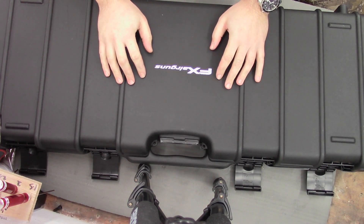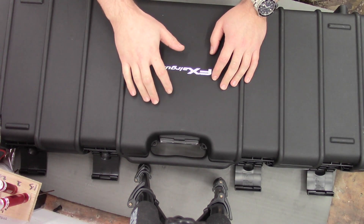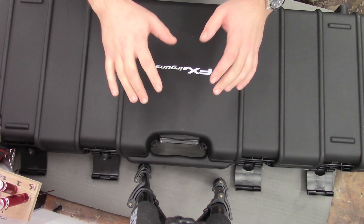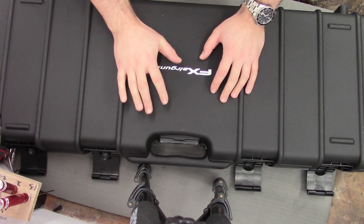Hi guys, I've got a new video here for you today. I just picked up a brand new FX Maverick. I've been waiting since last year to get my hands on one of these, picked it up today and I thought I'd give you a little overview and a look at what you get in the box.